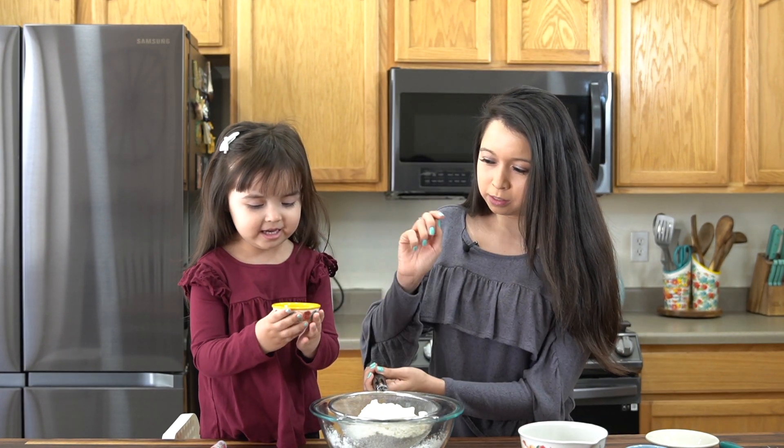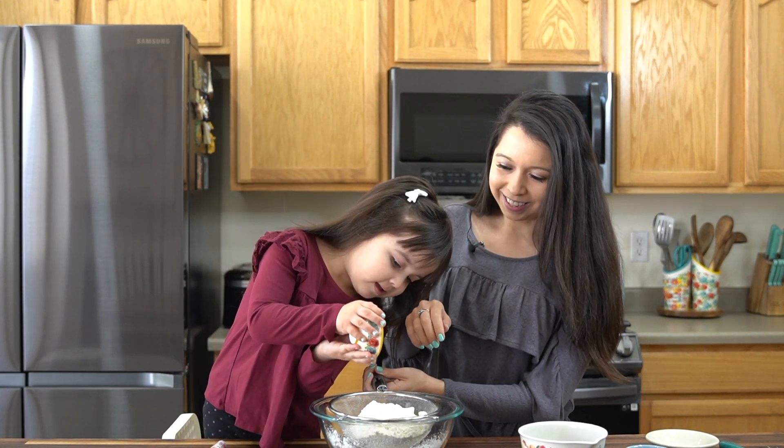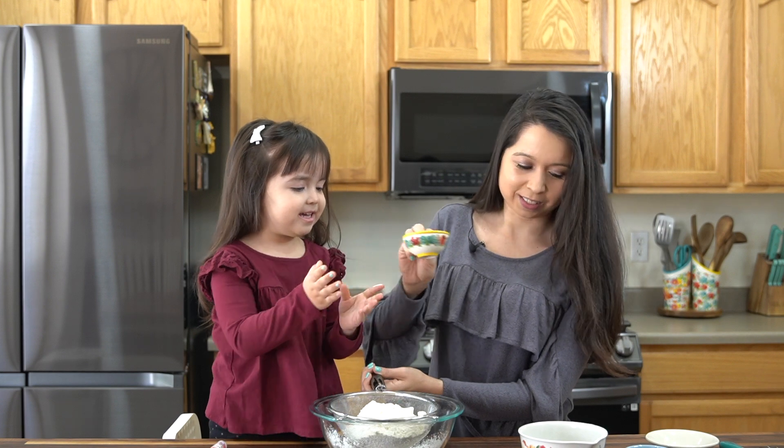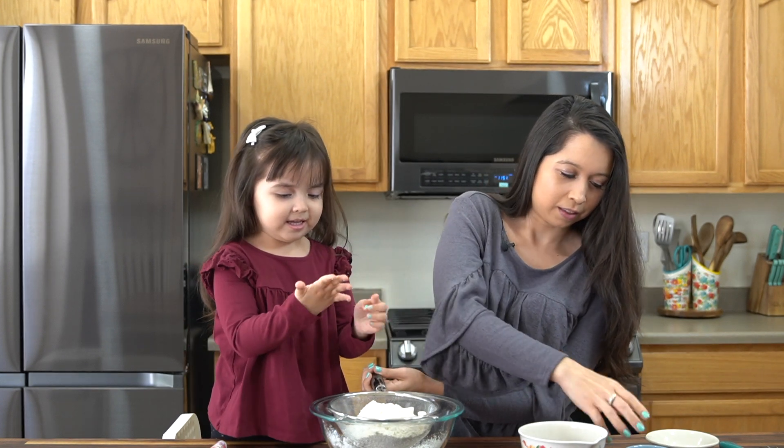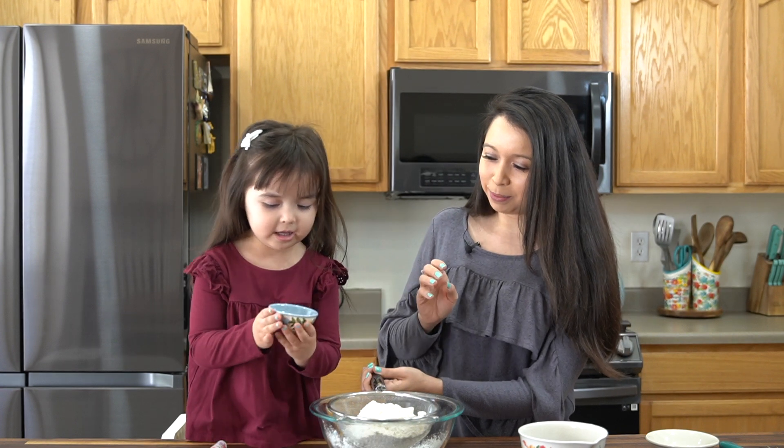One teaspoon of baking soda. And then one and a half teaspoons of cinnamon.